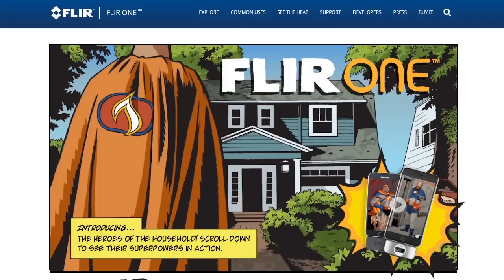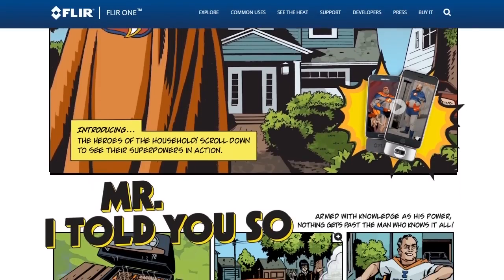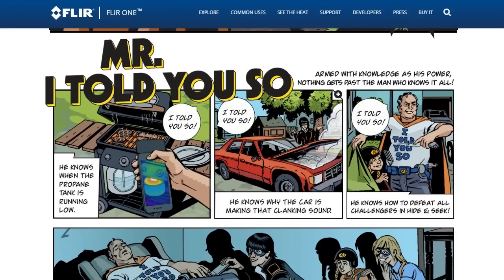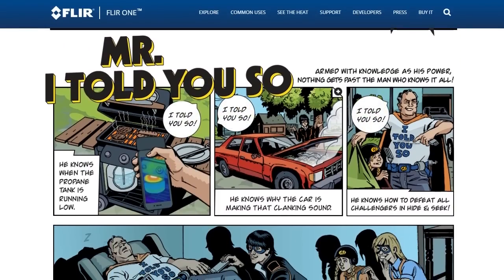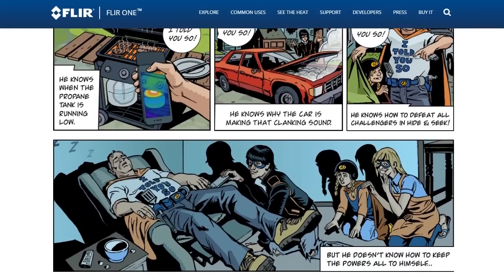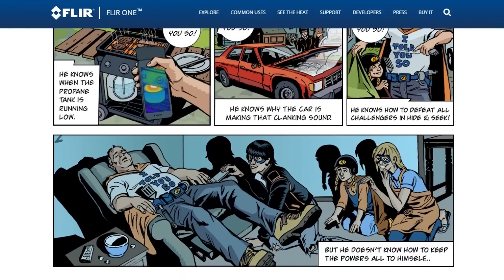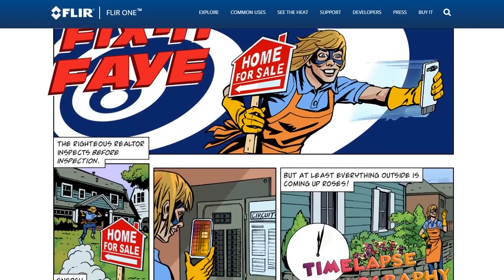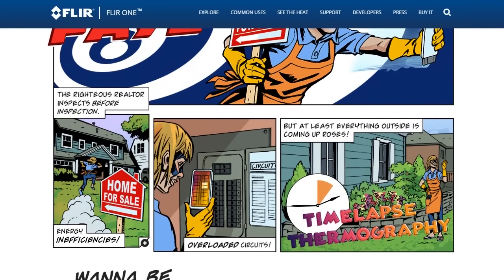FLIR has launched another FLIR ONE before this, but it was only for iPhone 5 and 5S, and it was a case — you put your iPhone in it. With the new FLIR ONE, the price has dropped quite a bit, and it is now a dongle you attach to the bottom of your iPhone 5, 5S, 5C, anything with a lightning port, your iPad 6 and 6 Plus. And there's an Android version — that's a brand new thing, actually coming out in July, so you get an early look.